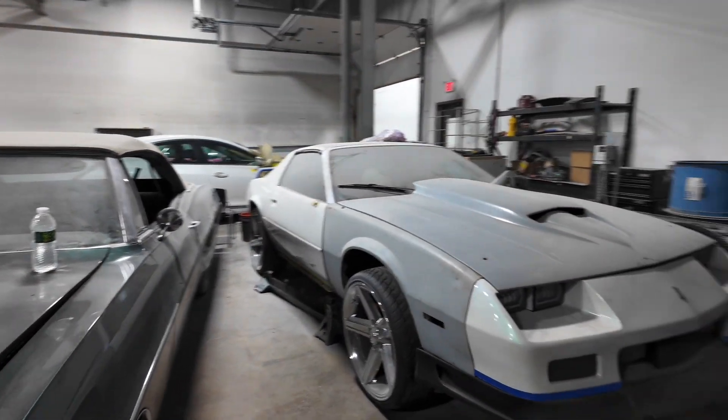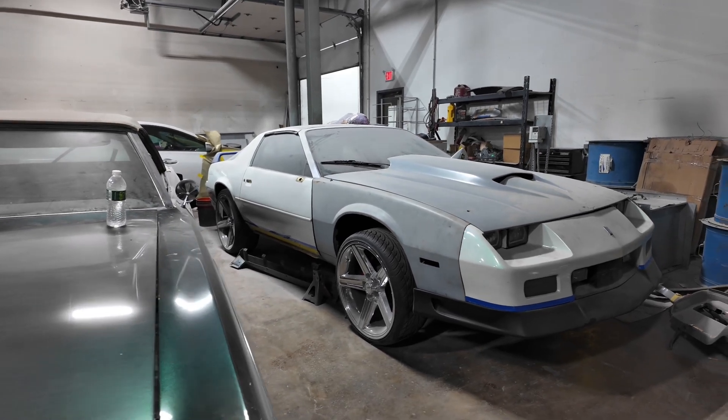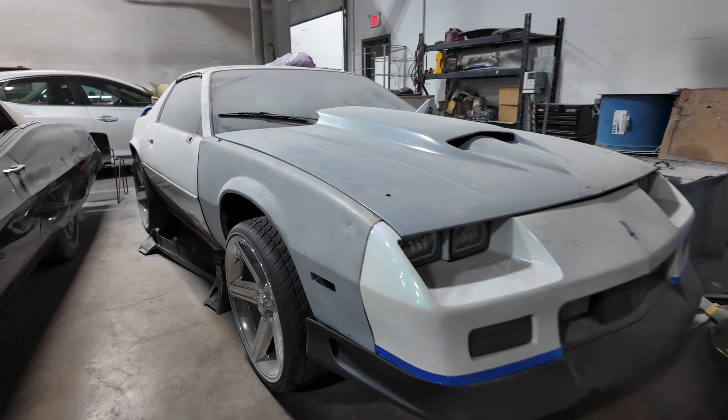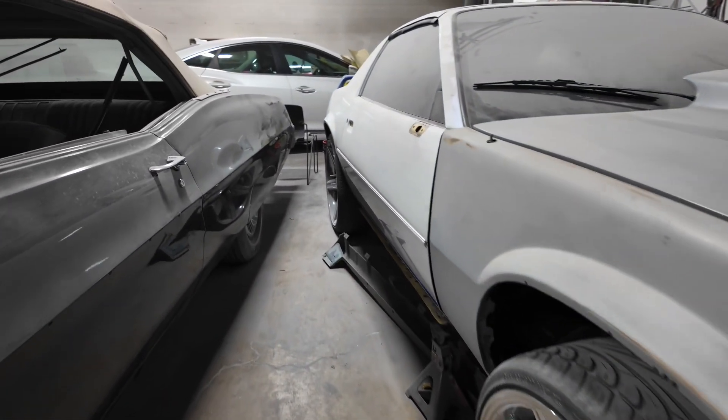Y'all see this motherfucker back on the street, man — it's going to look like a totally different car, man.